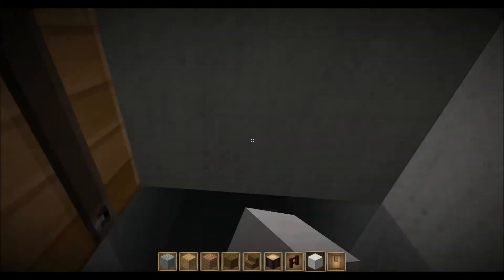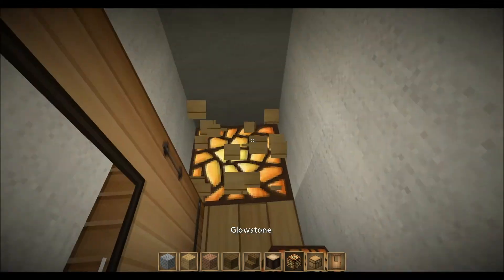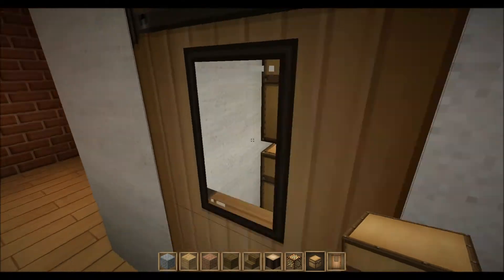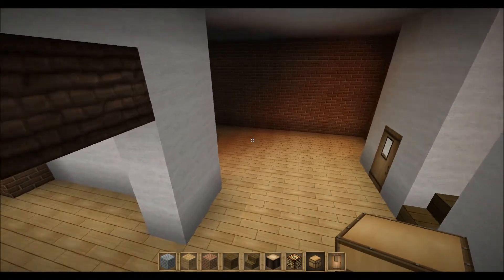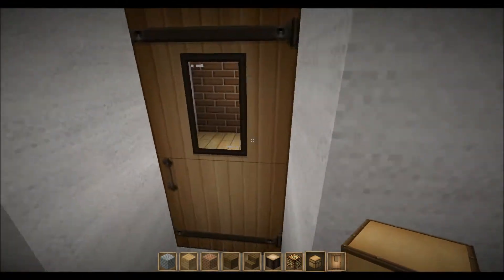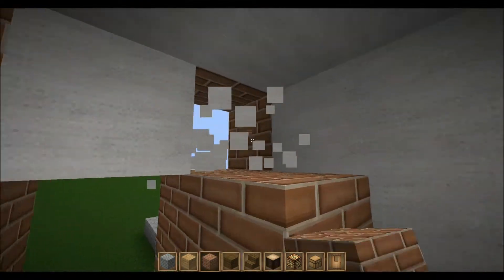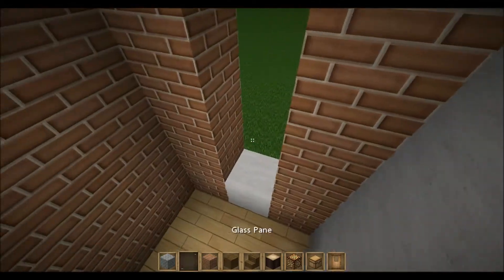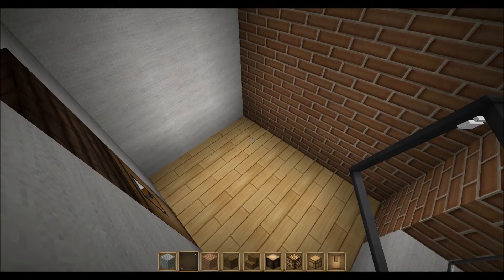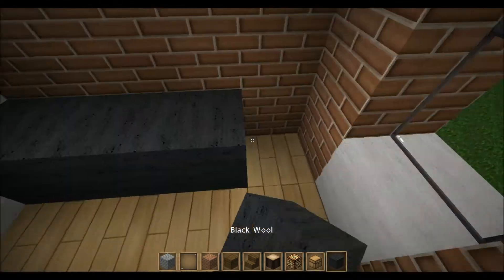We can make a small storage area inside here — for that you want to use glowstone and some chests so you can pick your stuff. This is just a tutorial not on how to build this specific house, but how to build Victorian houses in general. Now we're gonna make the bathroom.